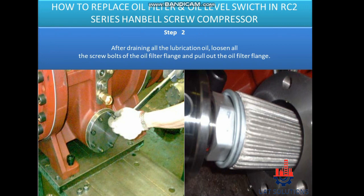Step 2: After draining all the lubrication oil, loosen all the screw bolts of the oil filter flange and pull out the oil filter flange.